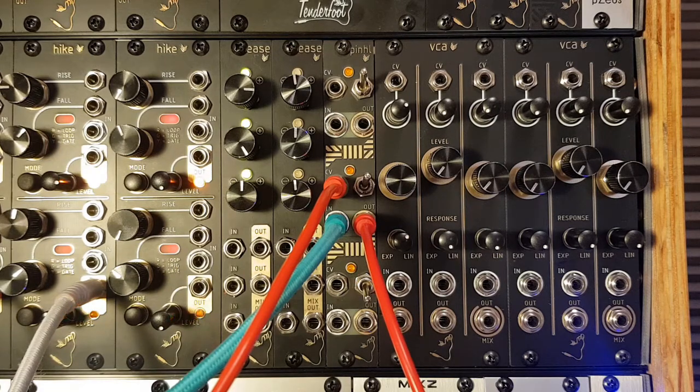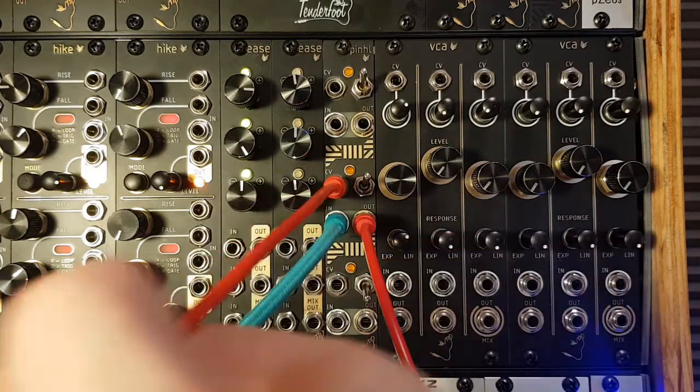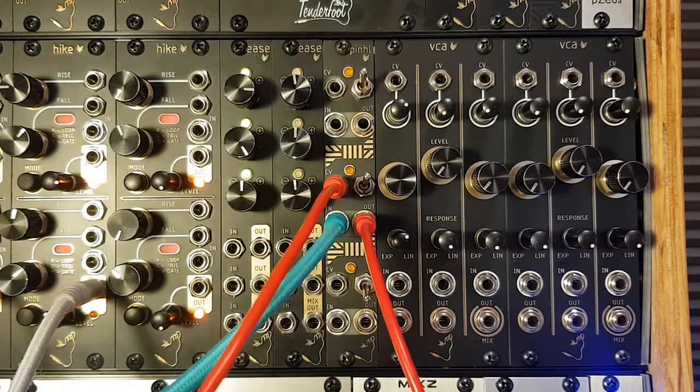To demonstrate, I've patched a triangle wave from my VCO into the audio in. The audio out is going straight to the mixer, and the CV input is receiving a trigger from the quad quantizer.